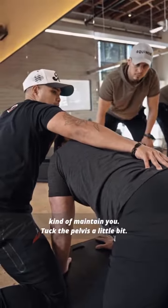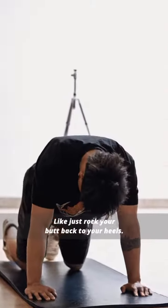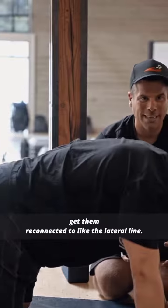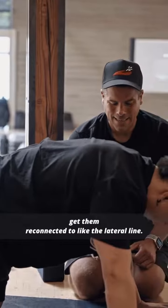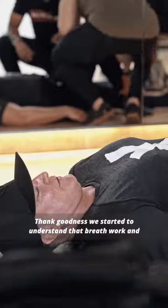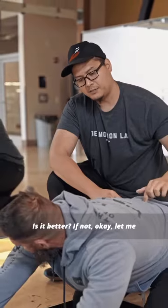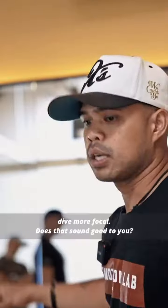When I kind of maintain — tuck the pelvis a little bit there. Do it first without coaching, just rock your butt back to your heels. This is the scoop — you're trying to get them reconnected to the lateral line. Thank goodness we started to understand that breath, where I can just hit all of it: reset, reorganize, reload. Is it better? If not, okay, let me dive more focal.